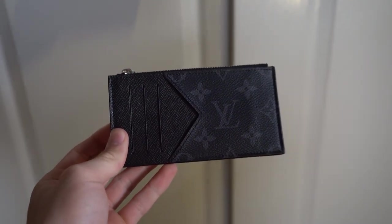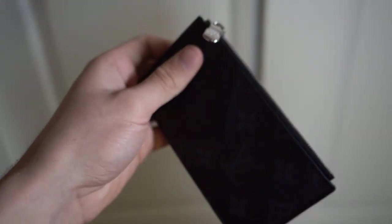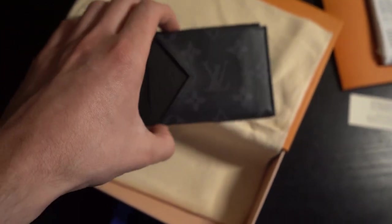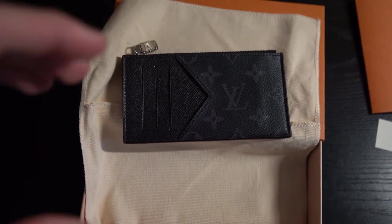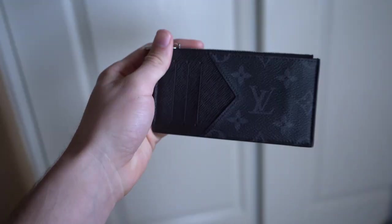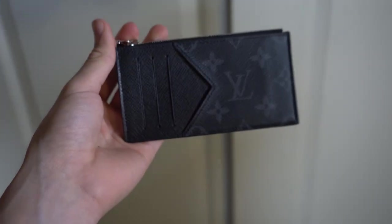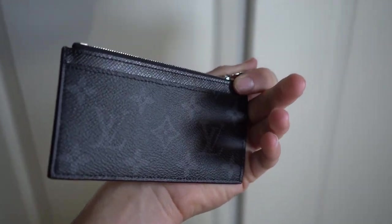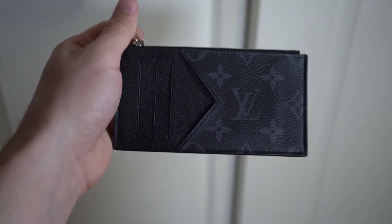The final verdict: I think this is a great wallet for anyone who doesn't hold too many cards, not too much cash, but maybe a lot of coins. I don't hold too many bills but I do hold receipts and coins. The functionality of the card holder combined with the sleek Eclipse canvas design — honestly one of my favorites — makes it a good pick. Out of all the newer Louis Vuitton wallets I've reviewed, including the Pocket Organizer and Multiple Wallet, this is my favorite for how it fits in your pocket and holds everything I need.